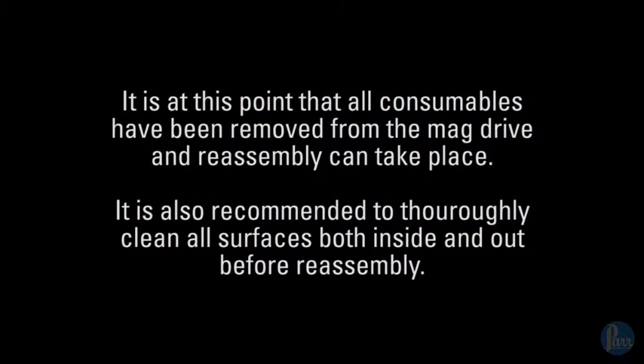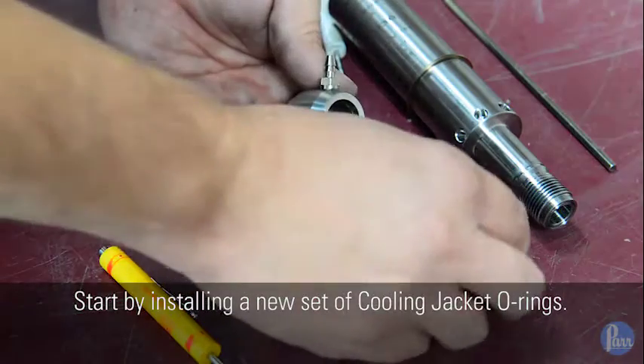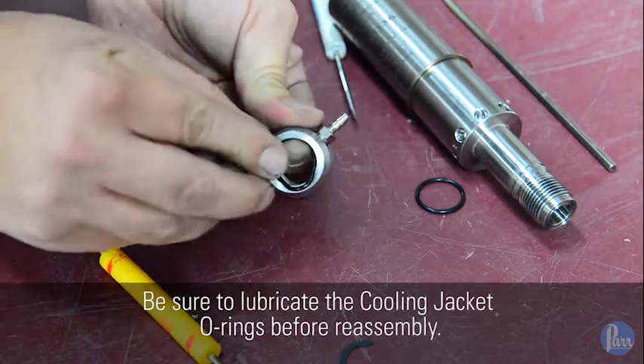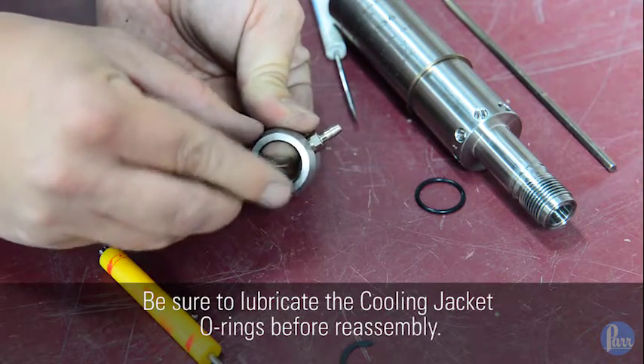At this point, all consumables have been removed from the mag drive and reassembly can take place. It is also recommended to thoroughly clean all surfaces both inside and out before reassembly. Start by installing a new set of cooling jacket o-rings. Be sure to lubricate the cooling jacket o-rings before reassembly.